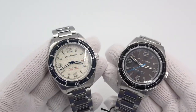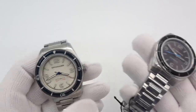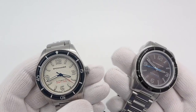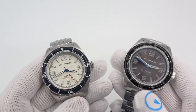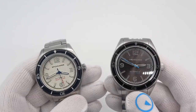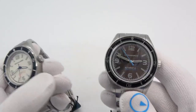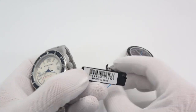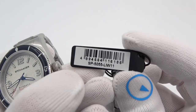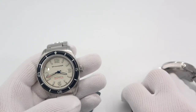We're looking at the Spinnaker Floos collaboration with Island Watch. Model numbers are SP-5055-LIW-11 and LIW-22. It even has its own tags with my company initials — Long Island Watch. This one is LIW-11, and this one is LIW-22.